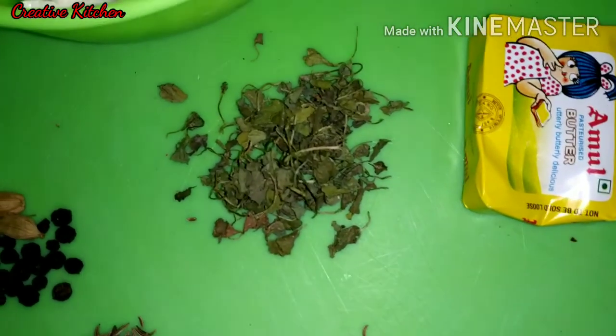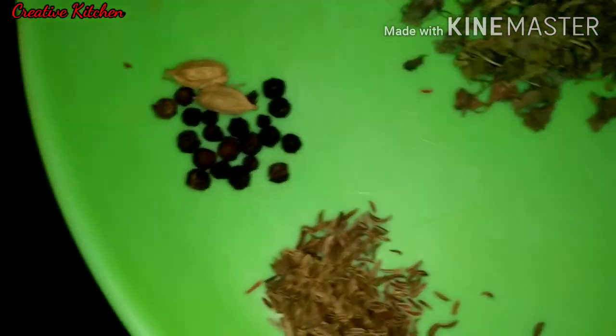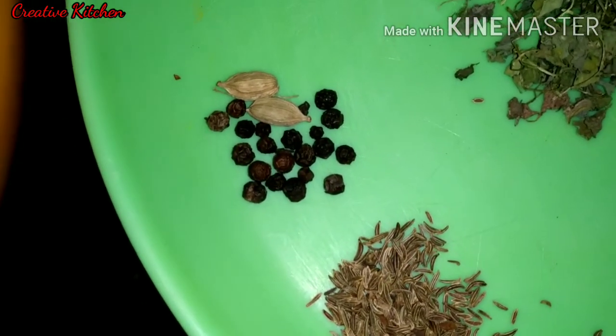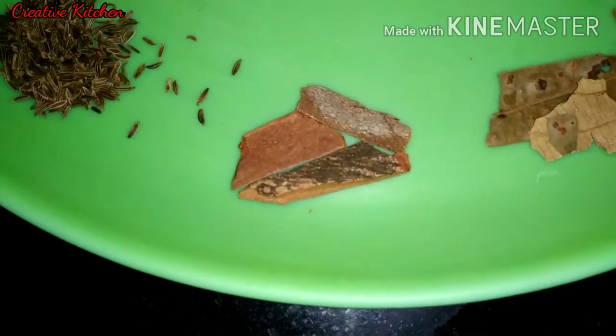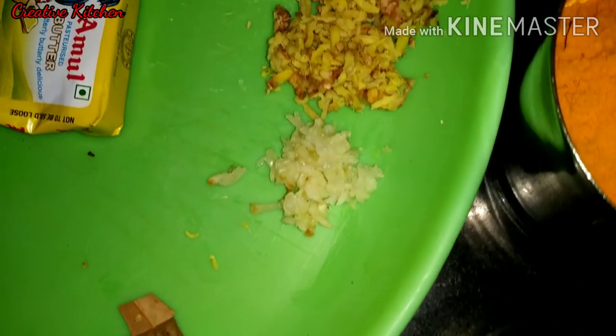This is a little kasturi methi. We have also some pasta, and on the other side we have made garlic, elaichi, shah jira, daal chini, tej pan, and ginger garlic.